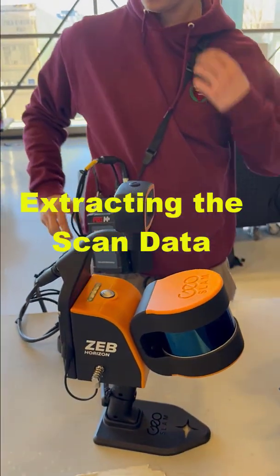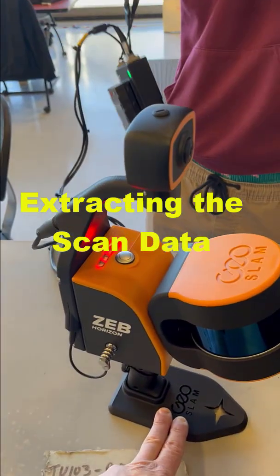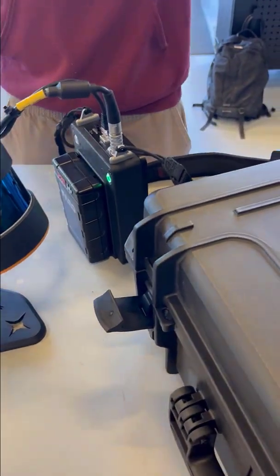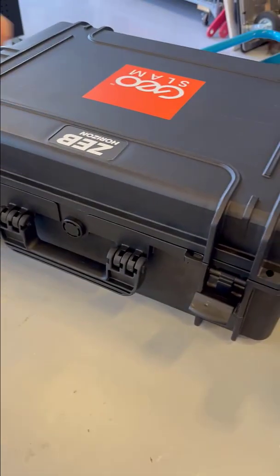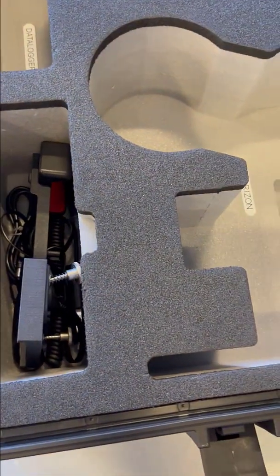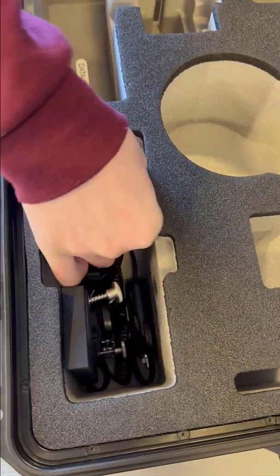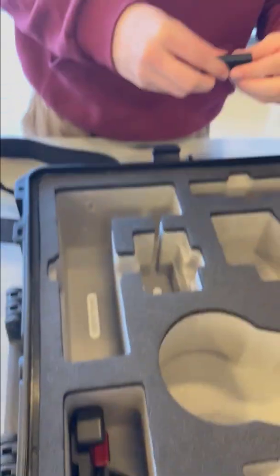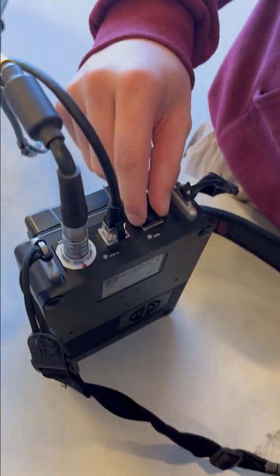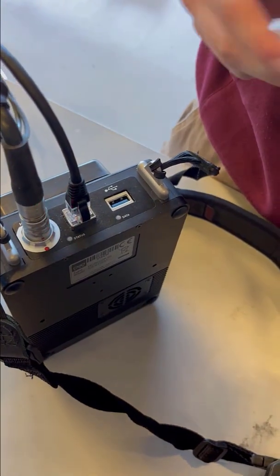When you're done with the scan, Lucas is going to take off the data collector. Make sure you hold the scanner stable so it doesn't fall over. Before he turns it off, he's going to download the data. In the GeoSlam box there's going to be a small USB stick — find that and pop it in. Then there's a little USB plug he's going to pull out and stick into the scanner, and as soon as he does, it's going to start downloading.